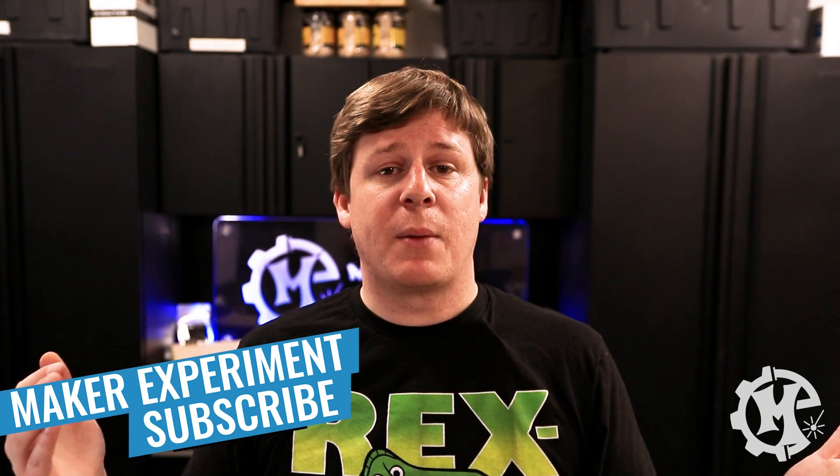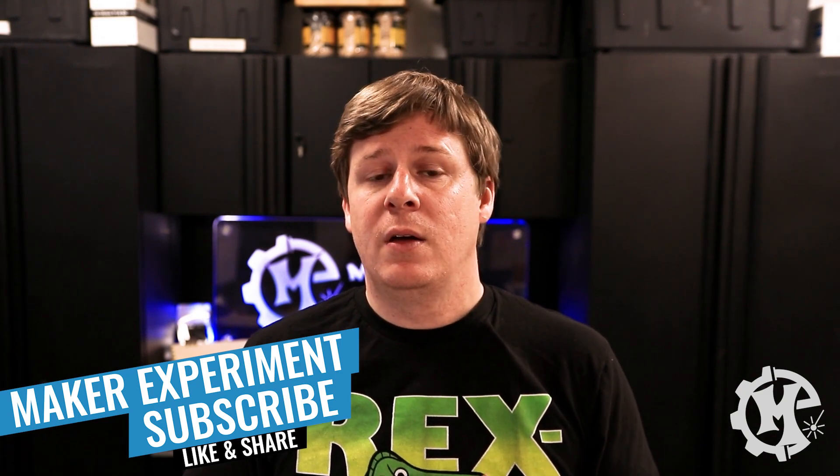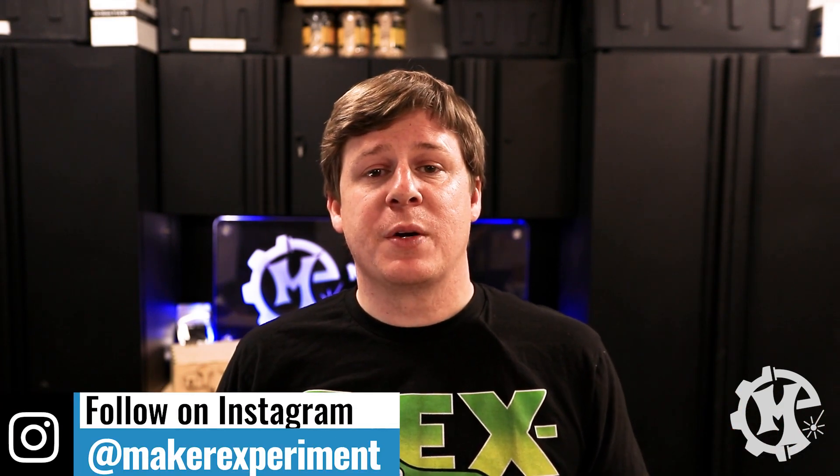That's going to do it for my five tips for laser cutting materials. If you have any tips of your own, leave those in the comments below — I'd love to see what you come up with. Thank you for taking the time to watch this video. If it's been helpful, give it a thumbs up, subscribe to the channel, and turn on notifications so you know when I post new videos. Feel free to share it with your laser friends and check out my Instagram at Maker Experiment.